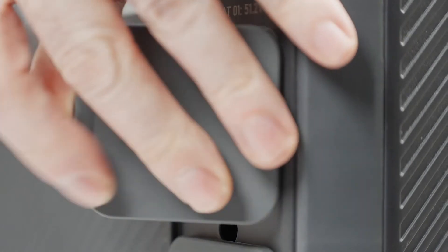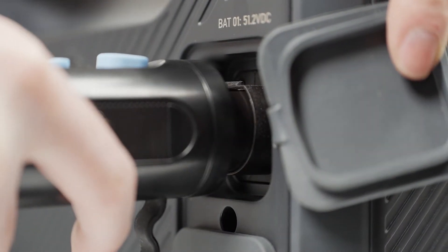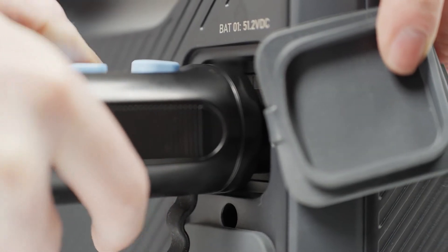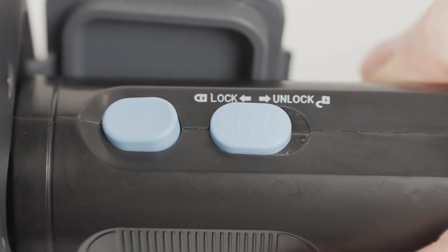Next, connect the other side of the battery expansion cable to the B300 battery module. Repeat the steps: open the cover, plug it in, and push to lock.